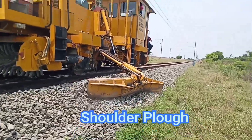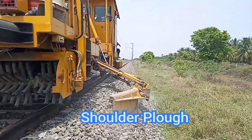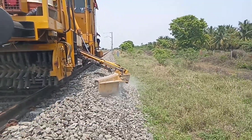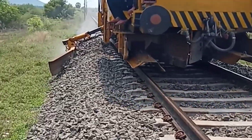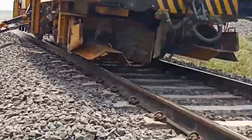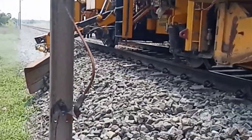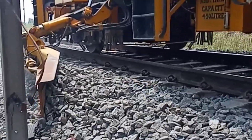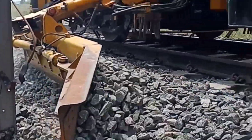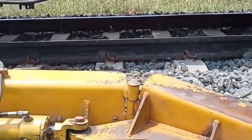Now you are watching the shoulder plough. It is attached to the sides of the machine. It is hydraulically operated and controlled from the cabin. It is used to shift ballast from outside to inside or inside to outside to make a better profile. If there is any infringement, the machine operator SSRJE can control the shoulder plough.